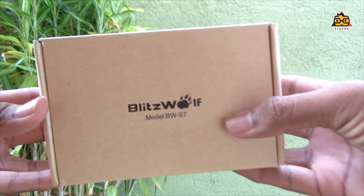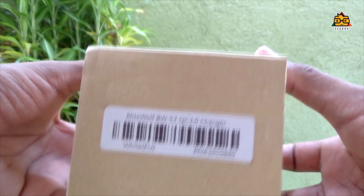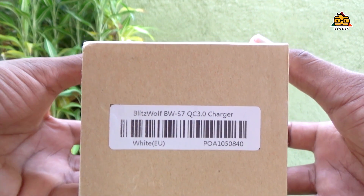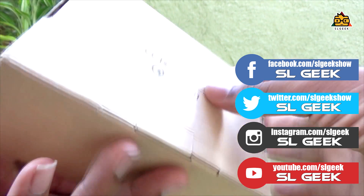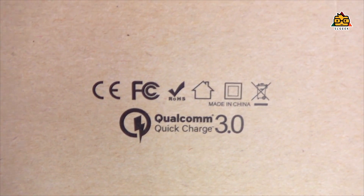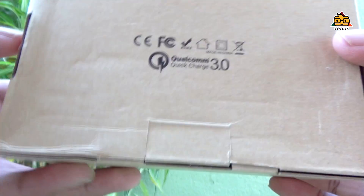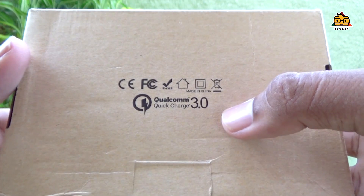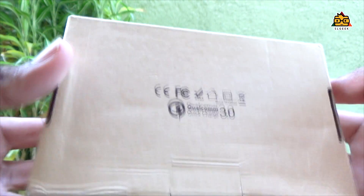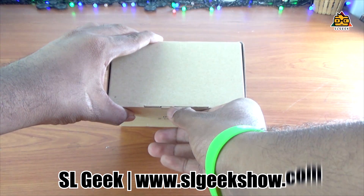If you want to unbox the box, you will be able to talk about the charging hub. You can use Qualcomm 3.0 quick charging, unbox this product, and use the S7 charger. You can watch the Blitzwolf product here.